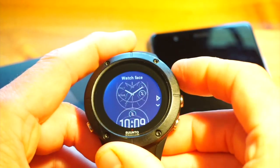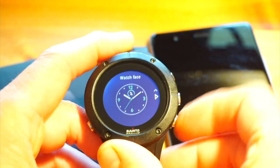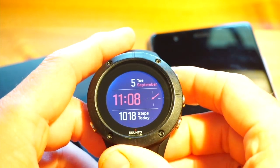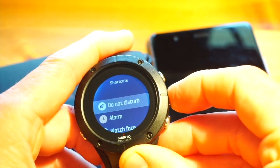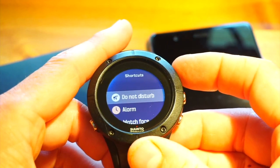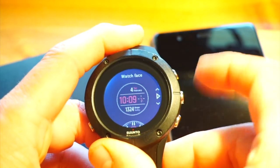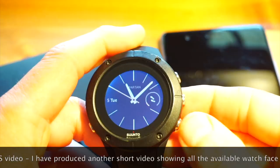For watch faces you get a choice of six, each with a color option. Shortcuts are great — press and hold the middle button and it brings up shortcuts: do not disturb, alarm, watch face, settings. I'm not sure if you can customize these shortcuts yet — I'll add a comment once I find out. I've had the watch three weeks but mainly on my wrist on holiday and haven't played much with Moves Count. Let's switch to one of the analog watch faces and make it yellow.